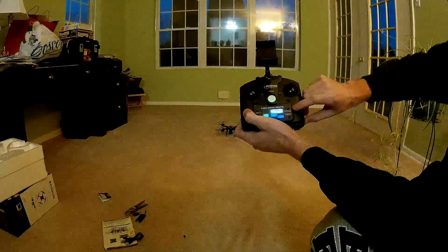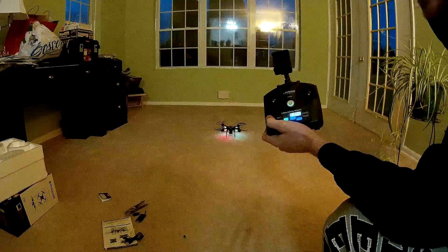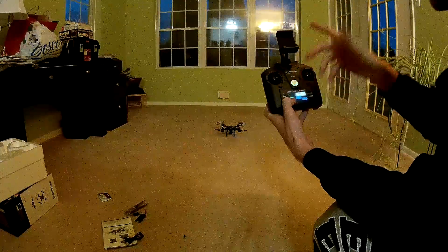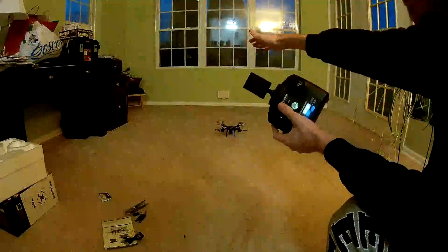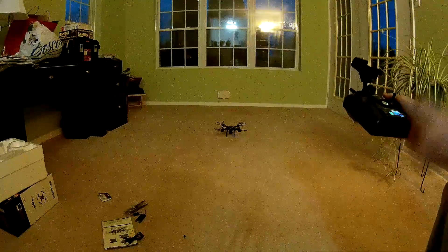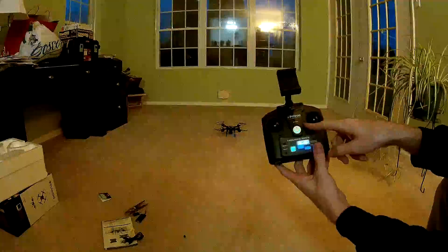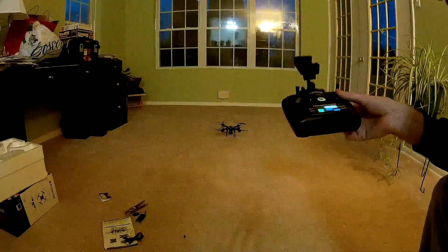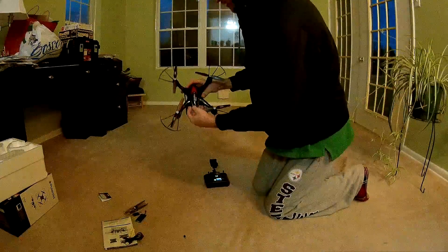So to stop those blades quickly, take your one-key takeoff button, tap that twice, and it will stop immediately. These two buttons are pretty much the only buttons we use besides the two sticks. It's probably about three and a half feet off the ground, just to make sure its own wind didn't mess with it. These two buttons over here are for the camera, but once I read the instructions a bit better I'll know that more. But yeah, that's how we calibrate the Polaroid PL-300.